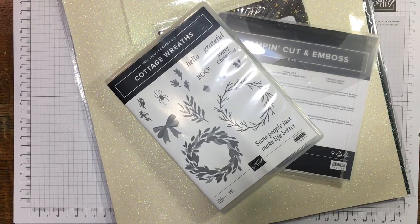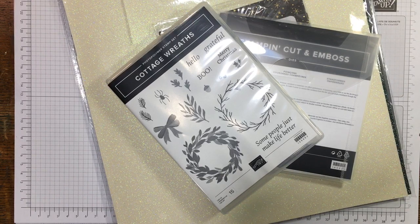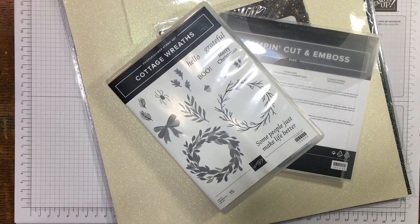Hi there, it's Janice Thompson from jazzledazzlecraft.co.uk. I'm an independent Stampin' Up demonstrator and I live and work in central Scotland. Today I'm going to do another quick and easy card — this should be card number 45, can you believe it!